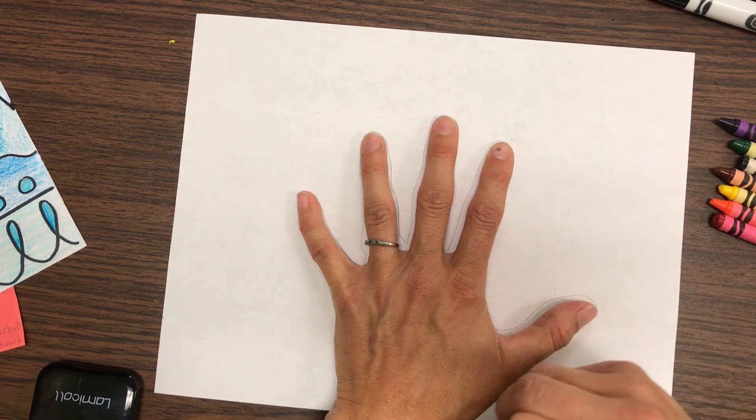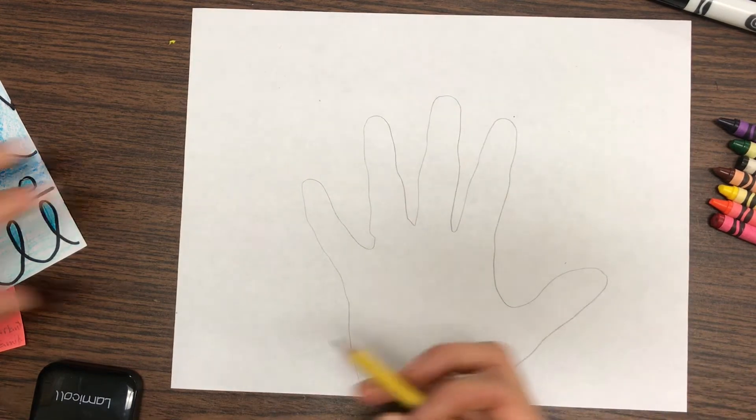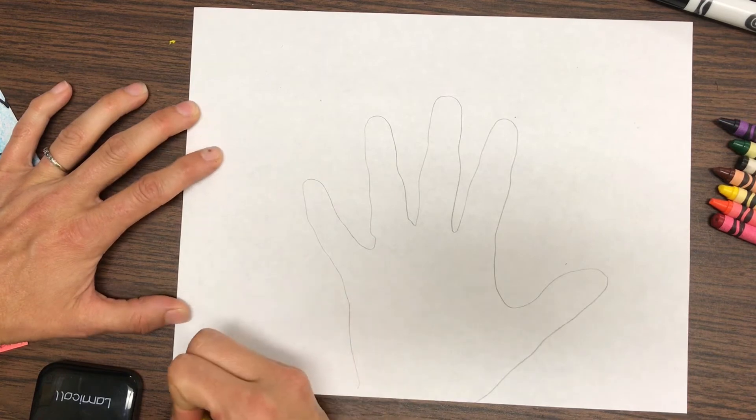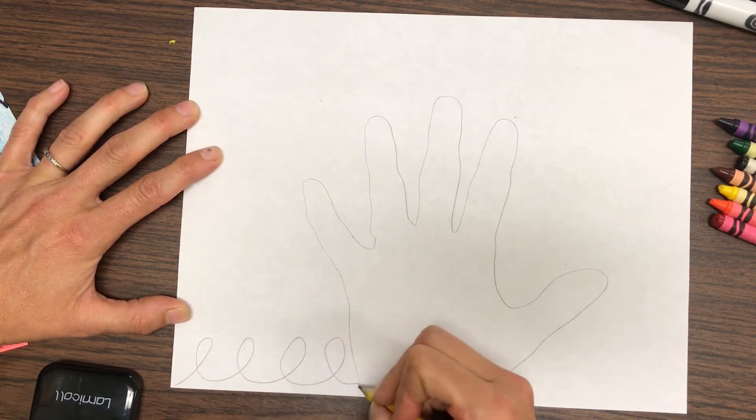Now after I trace the outline of my hand, I'm going to start at the bottom and come up with different types of lines. The first line I'm going to do is a loop-de-loop. Maybe I'll do a horizontal line next — it's okay if it's not perfectly straight. I'll try a dotted line, so circles in a row that make a line. Maybe a wavy line.